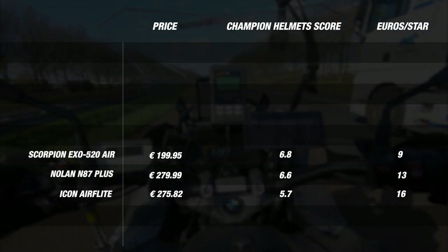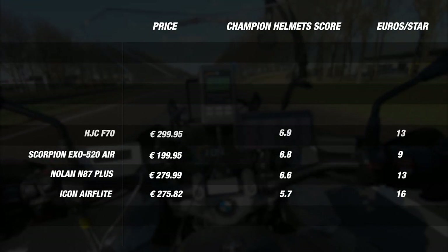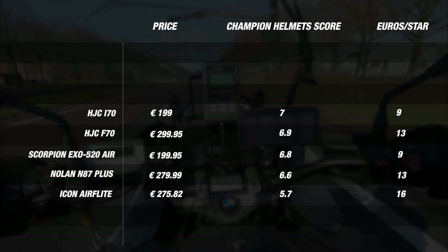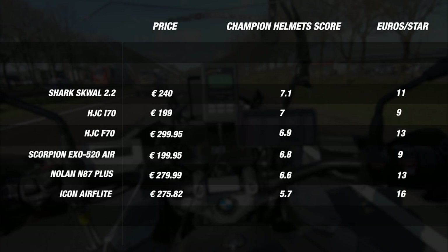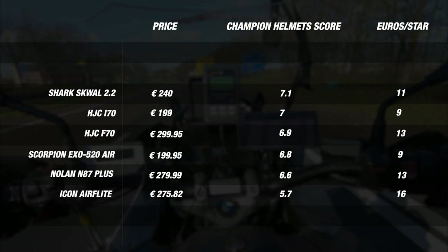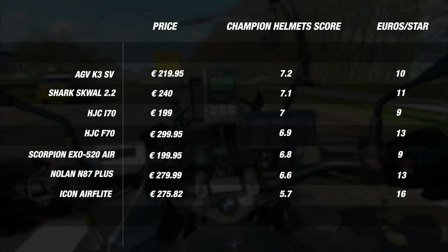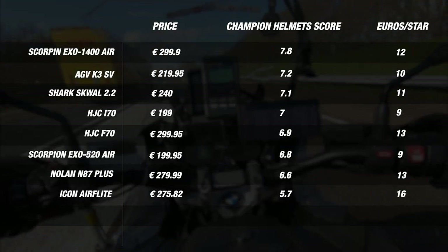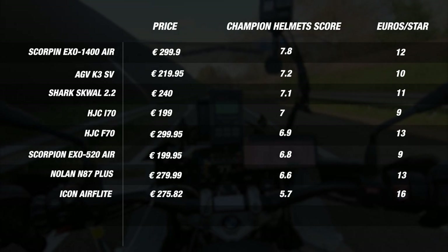With all our rankings in and helmet prices taken into account, we can finally see the best entry-level helmet for 2021. In fifth place, the HJC F70 with a final score of 6.9 at 13 euros per star. In fourth, the HJC i70 with a score of 7.0 at 9 euros per star. In third, the Shark Squall 2.2 with a score of 7.1 at 11 euros per star — great value for money. In second place, the AGV K3SV with a score of 7.2 at 10 euros per star. First place goes to the Scorpion XO1400 Air with a final score of 7.8 at 12 euros per star. Though it comes in at the very top of the entry range, it performs very well, is made of fiberglass, and offers a great level of features — a well-deserved winner.